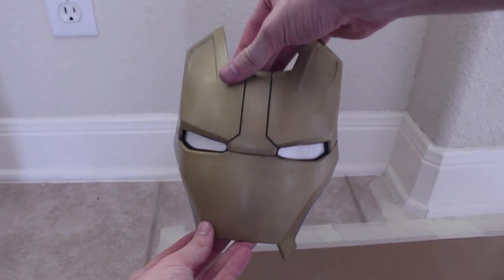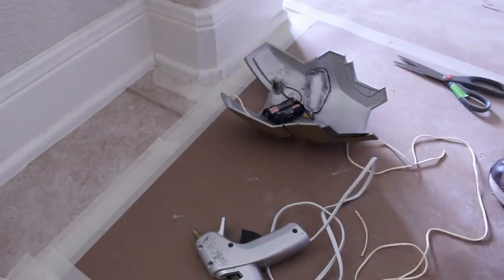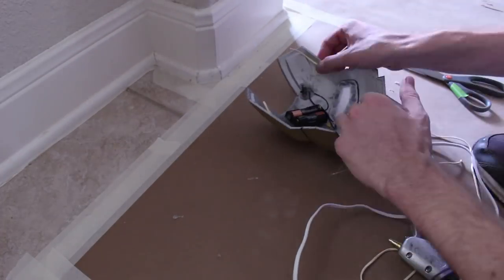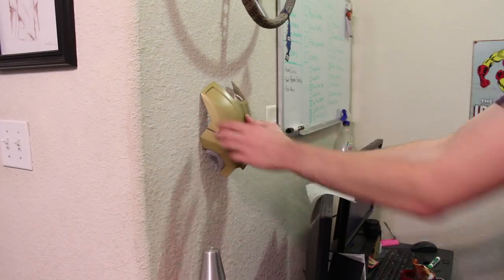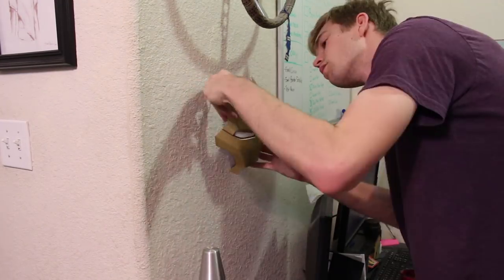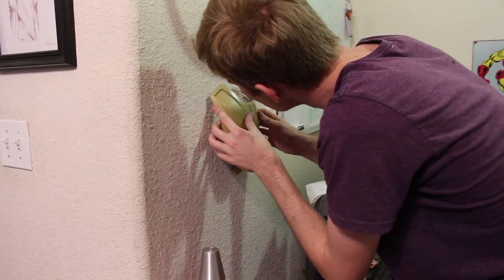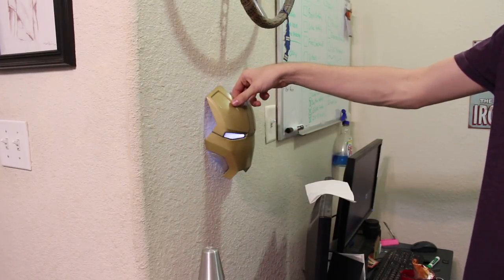The very last thing to do is add something so I can hang it up. Two short lengths of string are cut and hot glued to each side of the forehead piece, so I can loop these over two nails that I will put into my wall. And here is the finished thing.